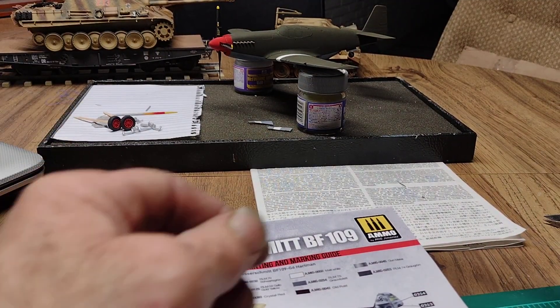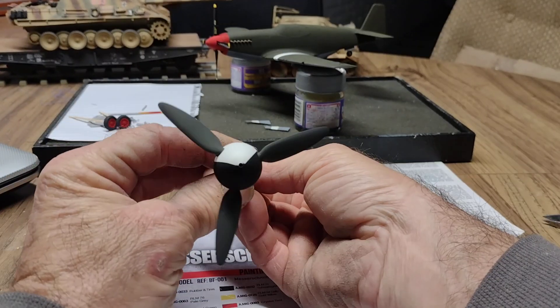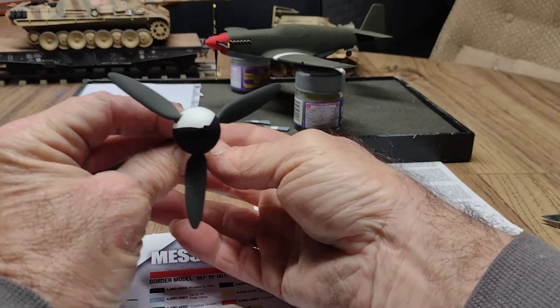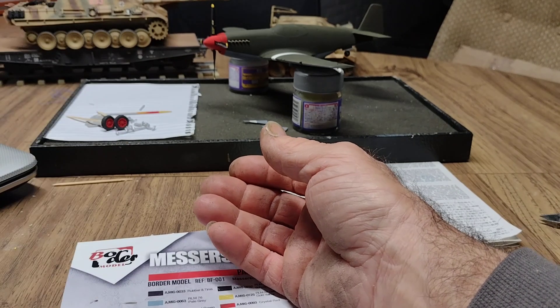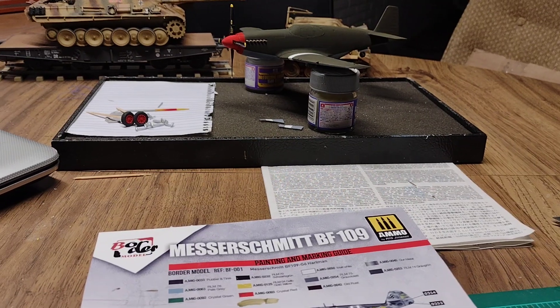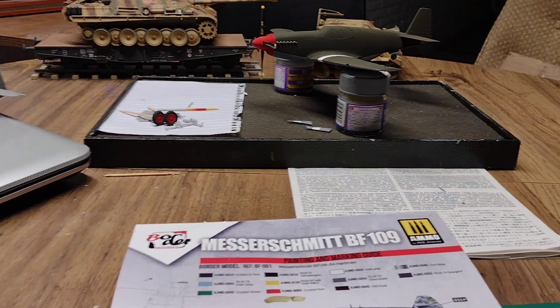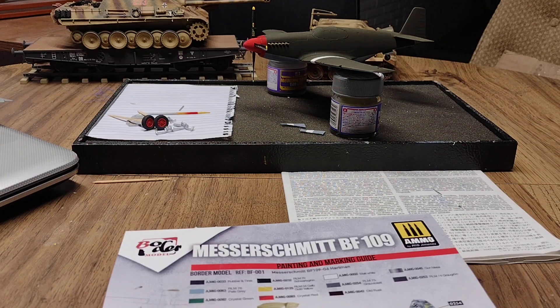I did get the prop painted today too, so I think it's correct per the pictures. Can't see it real well, but that's done. So that's where the 109 is. And the Mustang back there — still haven't gotten the decals, so kind of on stand down on that still, wish they'd hurry up and get here.